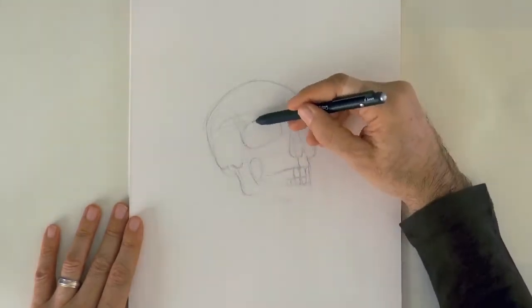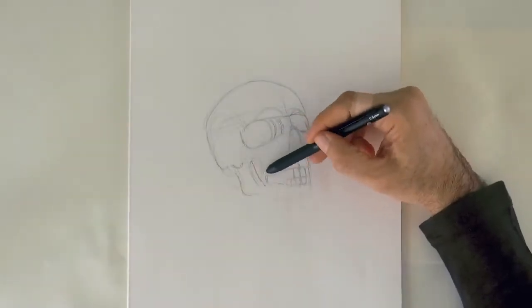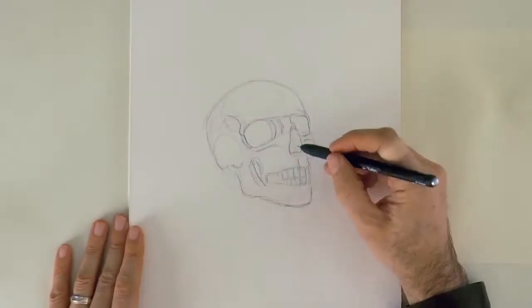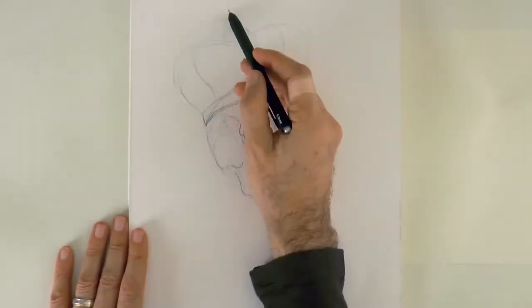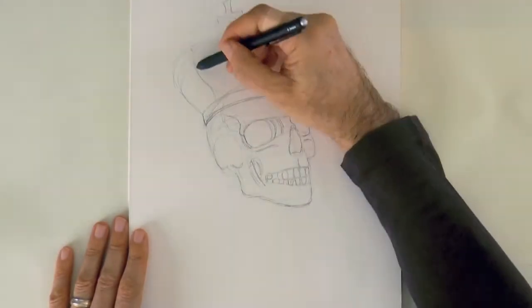Actually the eye sockets should be lower, like so. I'm just going to refine some of the shapes, define them better. And now let's draw a crown — the crown of a king — with some ornaments.